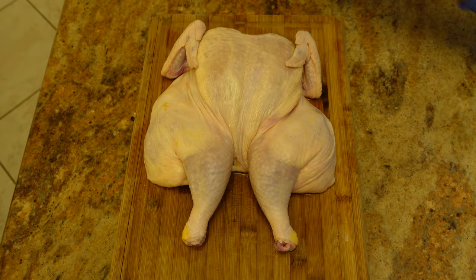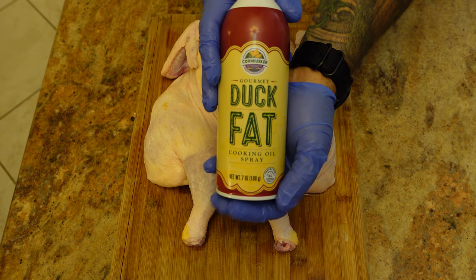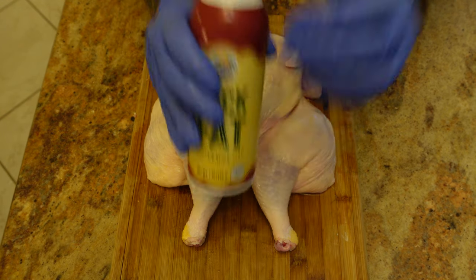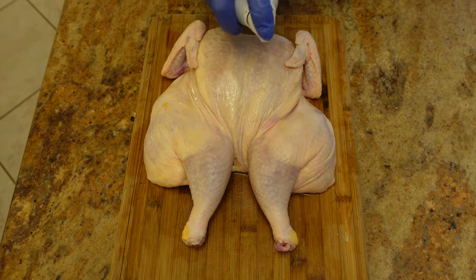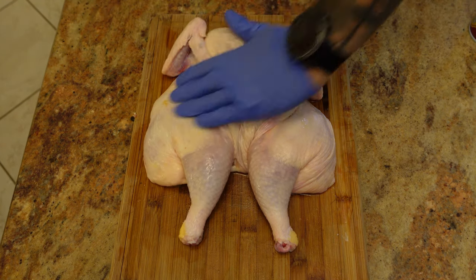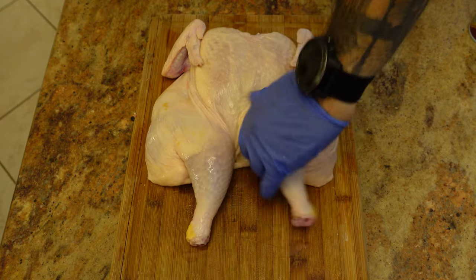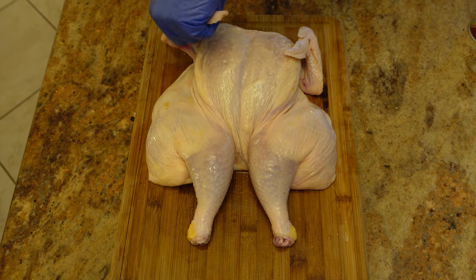Once we have it dry, we're going to take a little bit of duck fat — this is a spray. I'm going to spray some duck fat on this bird and work that in. This will act as a binder for the rub.